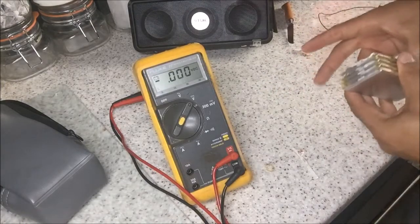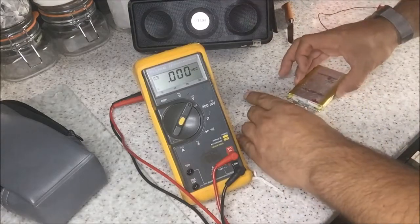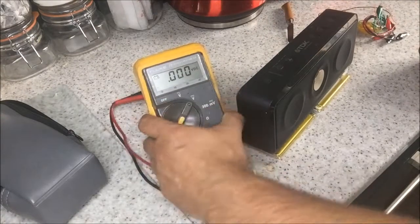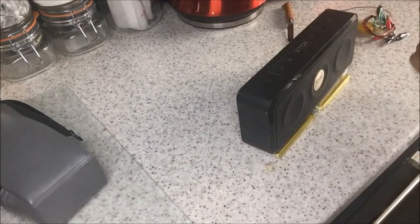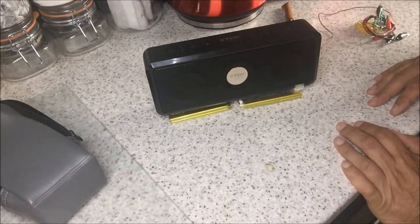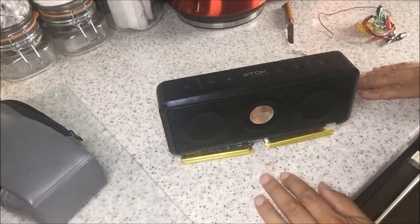Then we're going to have them set in series — well, two in parallel, two in series like this — and that will be stuck to the bottom of the TDK-A33 sound Bluetooth speaker system. Obviously it will be taped up and it will look pretty and all the rest of it. Should be good.